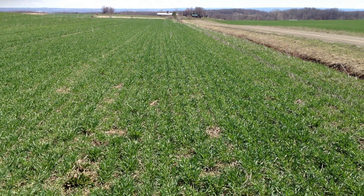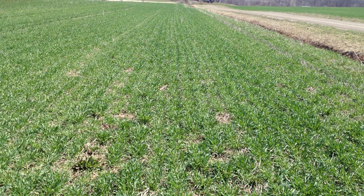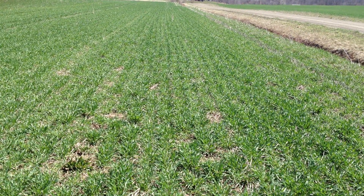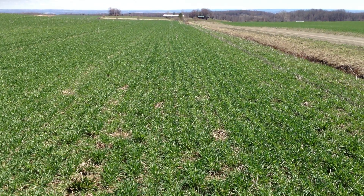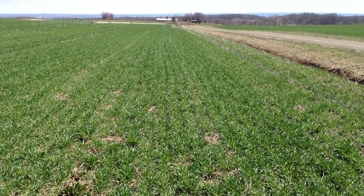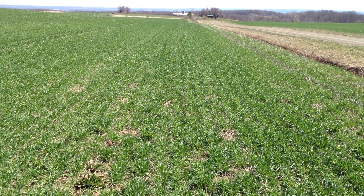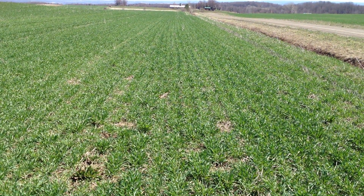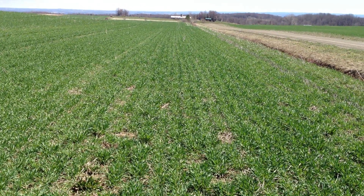One of the very important things with growing winter triticale or any other small grain for silage is establishment at planting time. Drilling is the recommended practice to achieve the best establishment. In this video, I'm going to show you a difference between two fields that are right across the road from each other here in Wyoming County. The field in front of us was drilled, and the other field we're going to see in a minute was broadcast.